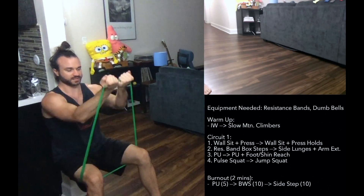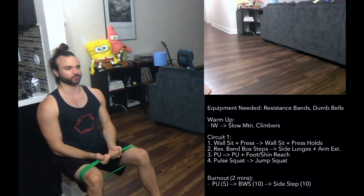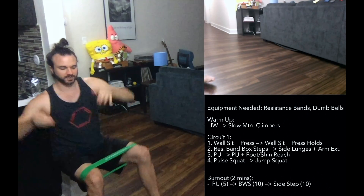I'm going to keep those legs nice and wide. Halfway through we're going to do that, and then the other half we're going to hold. So you're going to press up, hold it — I'll call out that hold — then come down, rest, and repeat.